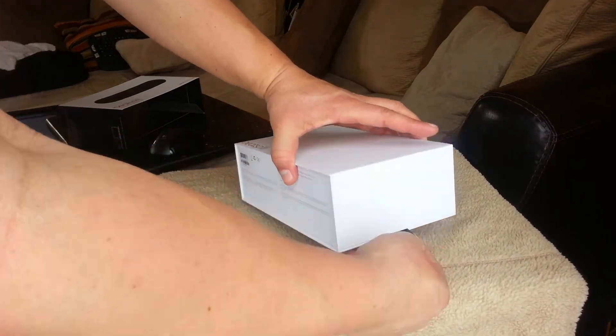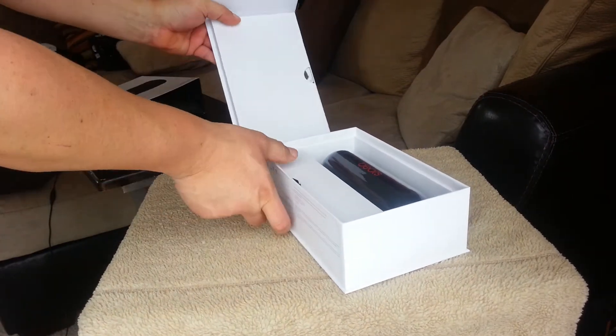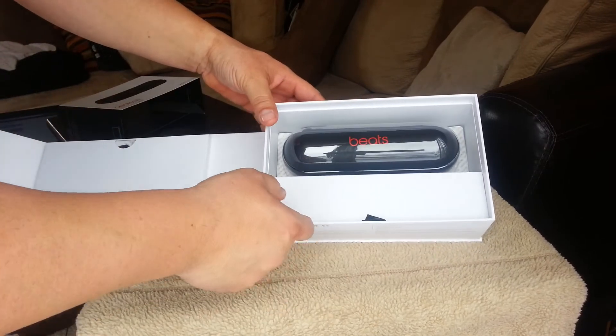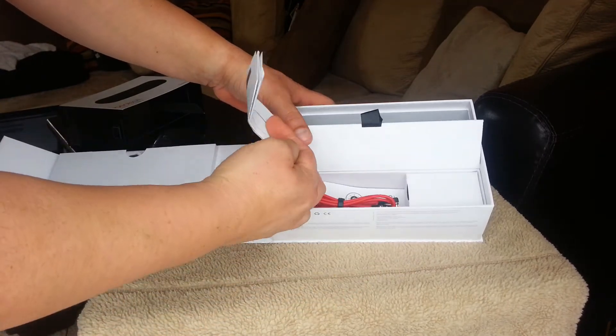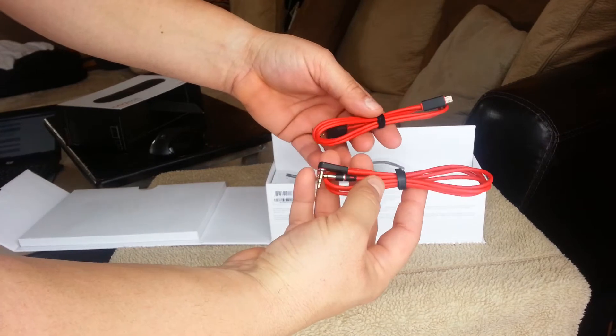So I was able to figure it out — basically you pull this part right here and the box opens. Here's the speaker guys. You pull this here and here are both cords.